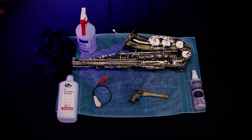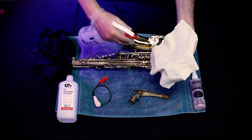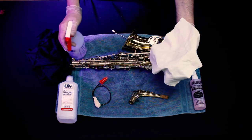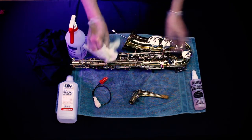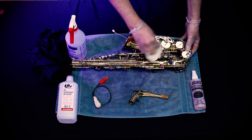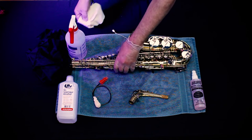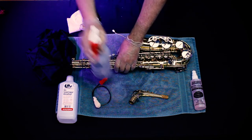And now we are going to sanitize a saxophone. The saxophone body is made of brass. Spray a clean cloth with isopropyl alcohol or Sterisol. Wipe down the sax body, being careful not to spray the pads.